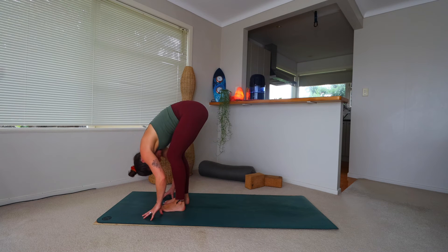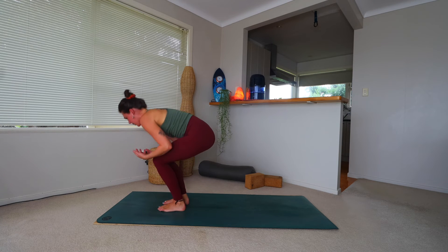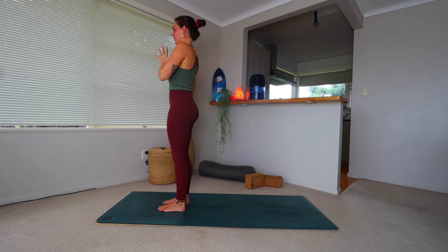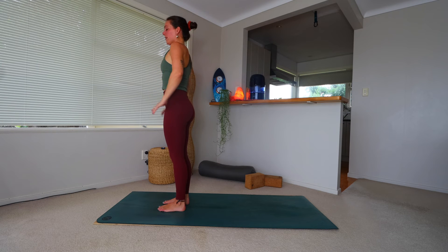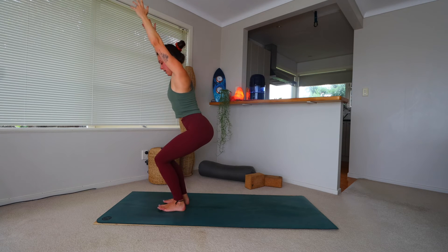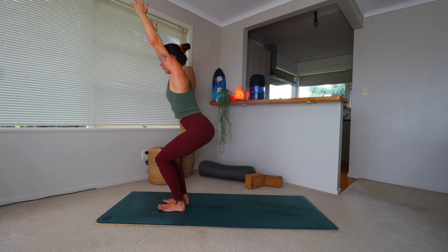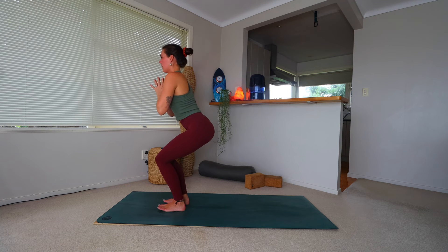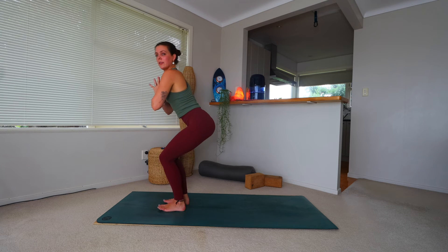Walk towards the top of the mat and find yourself in a forward fold. Firm down through the feet — big toe, little toe, heel — and come up to rise, bringing the hands out wide, palms meeting, drawing down through heart center. Then come to find some chair pose here — bringing the hands out in front or maybe overhead, lowering the hips. Maybe the hands come to heart center or to cactus if it's too much out in front. Take a moment here in chair.